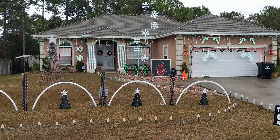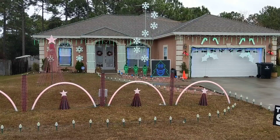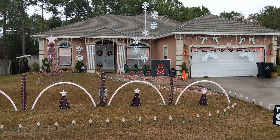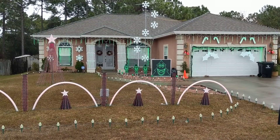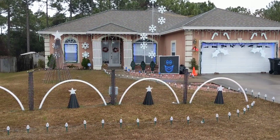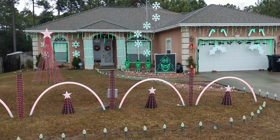Hello everyone, Bill Porter here. I figured it's a gloomy day, so I'll do another behind-the-scenes video of how my display is set up. I'm a little bit different than everybody else because I typically use smaller Falcon F4 controllers instead of F16.